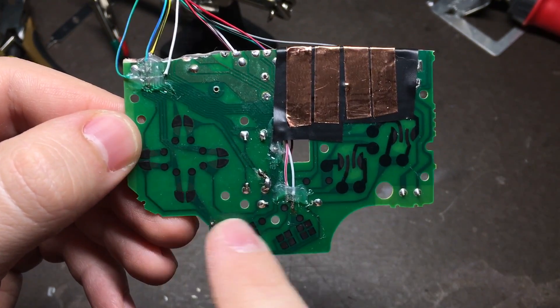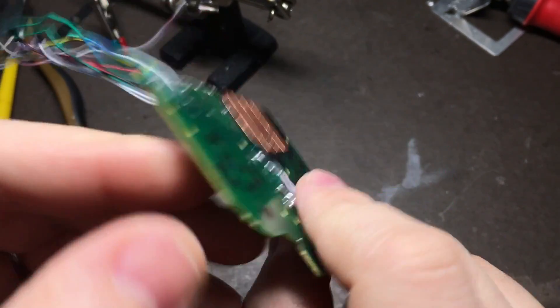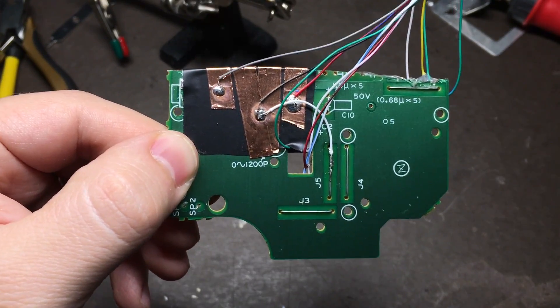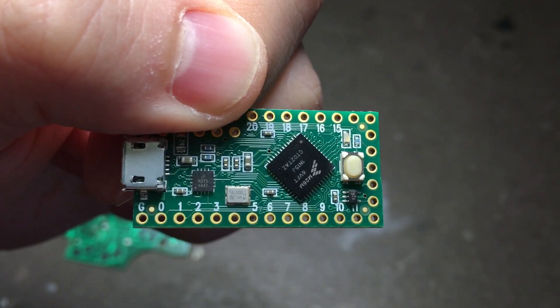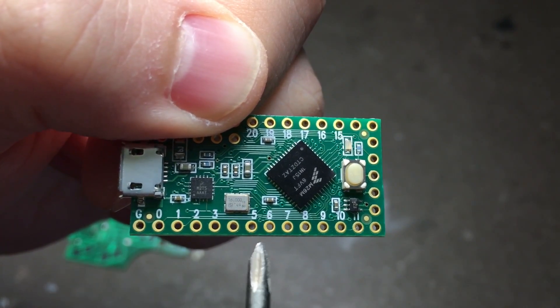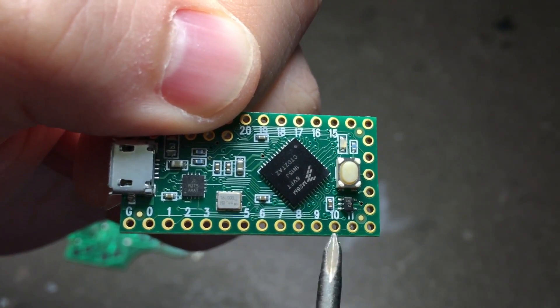So there we go. We've tapped into all the buttons on the front, added two new contact points for the X and Y buttons, and on the back we've created a single shared ground connection that we can use. We'll be wiring up to the ground pin here and then inputs 0 through 11 — going up, down, left, right, A, B, X, Y, start, select. And then when we add our L and R buttons later they'll go to 10 and 11.